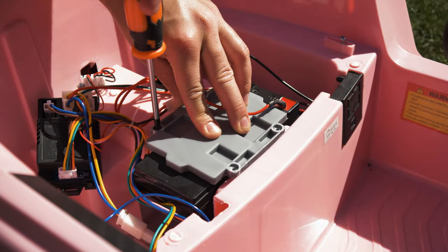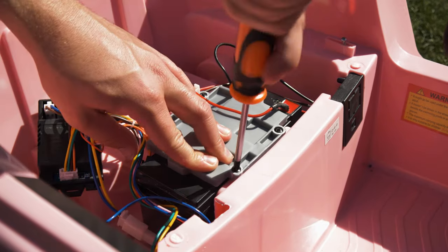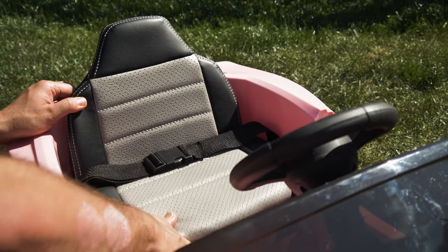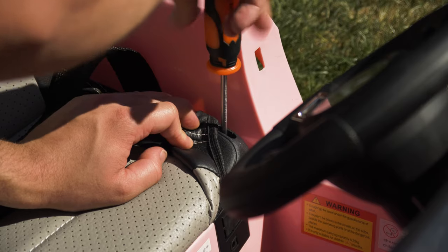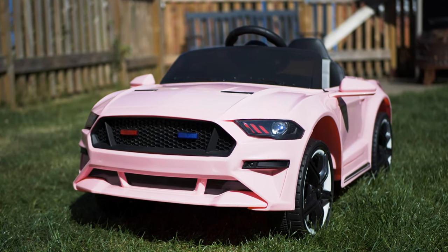Replace the bracket using the screws that were previously removed in step two. Then replace the seat if the battery is located there, or simply close the boot or bonnet. And that's it — you have successfully replaced the battery in your ride-on.